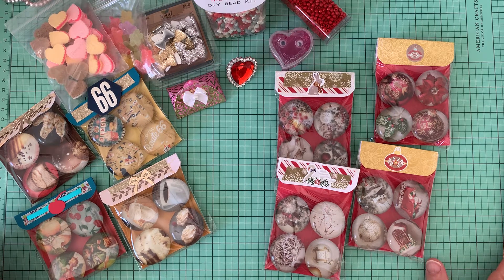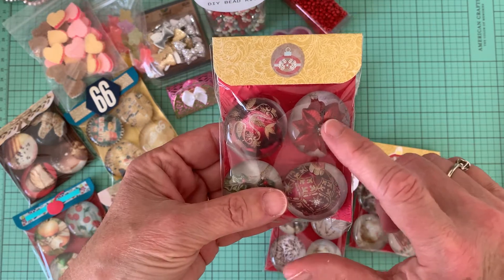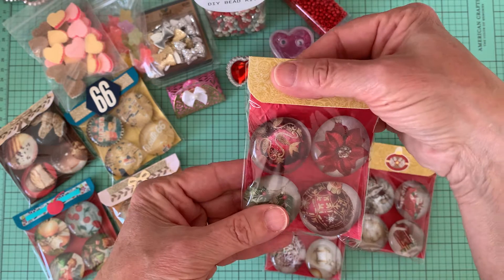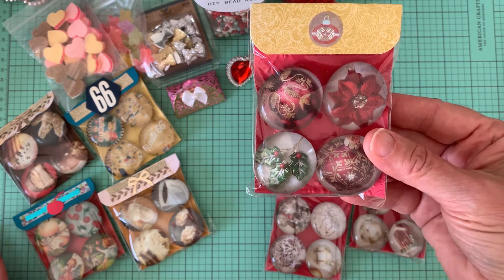I have here several little packets of refrigerator magnets — and they don't necessarily have to be for the refrigerator, but for your office, for a file cabinet, or anything like that. I had quite a few of these vase fillers that I purchased a while ago at Joann's and wanted to use them up. So I wanted to share with you all my little packages of magnets. They're in a set of four.